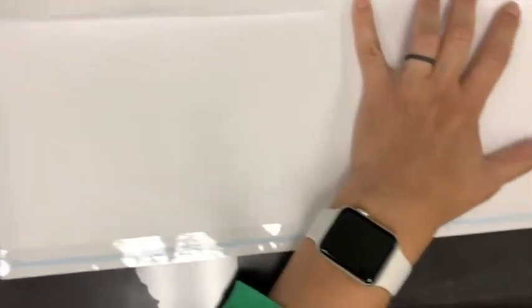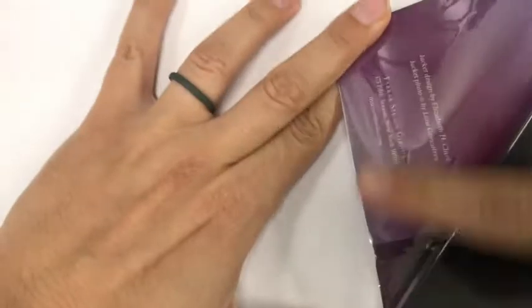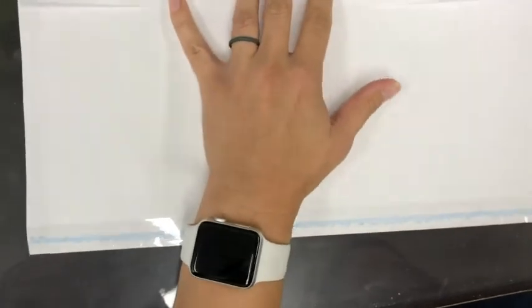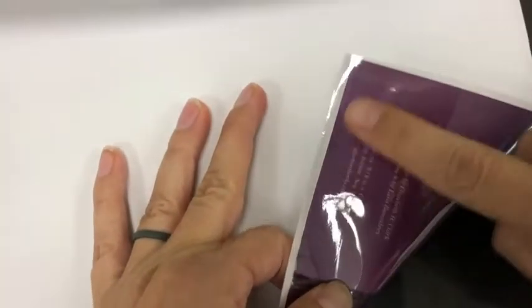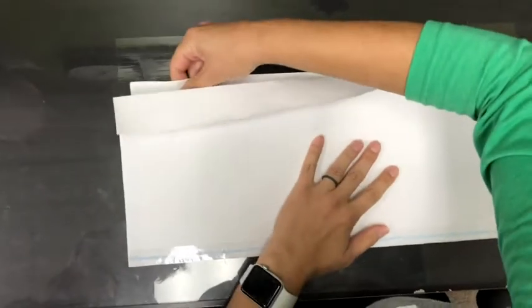Flip it over so you can see. You're going to constantly be checking this. When you turn it over, you need to make sure that there is no white showing. If you do it wrong — this is wrong — when you see white showing. You want to have zero white showing; it should only be the color. So it has no white showing — that's exactly what's correct.